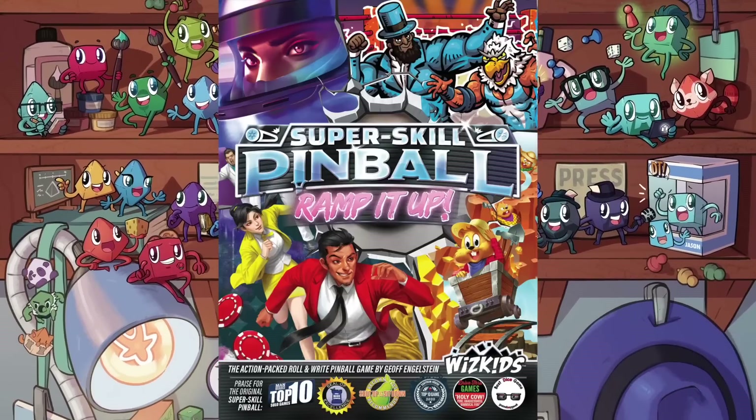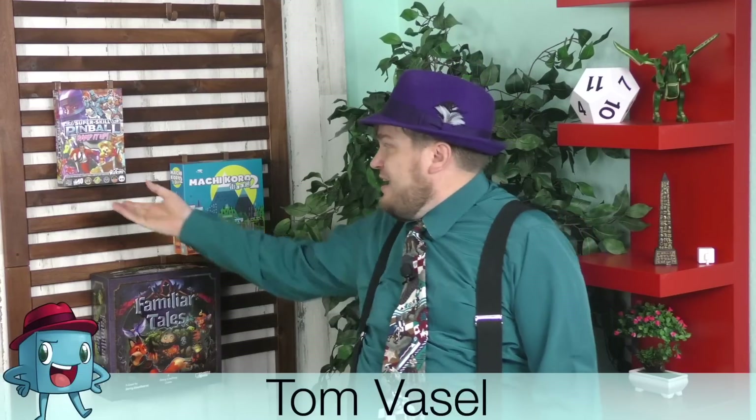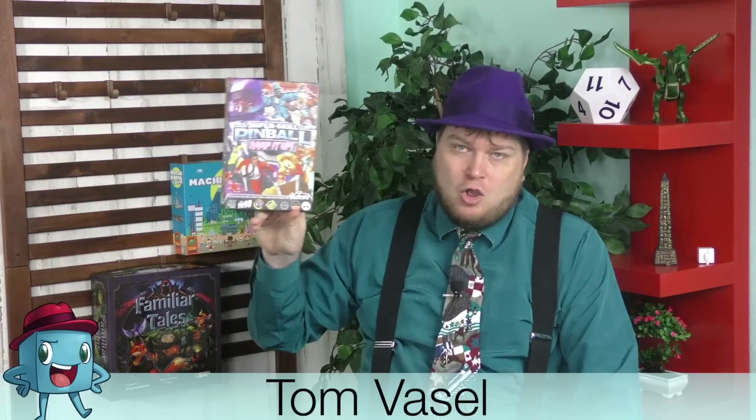It's time for another Dice Tower review with Tom Vassell. Hey everybody, I'm Tom Vassell and today we're taking a look at Super Skill Pinball: Ramp It Up.